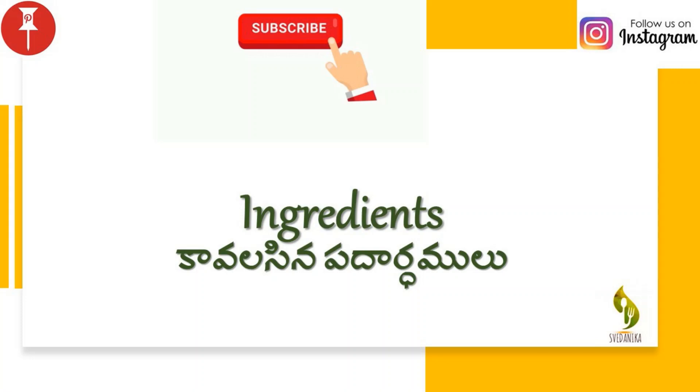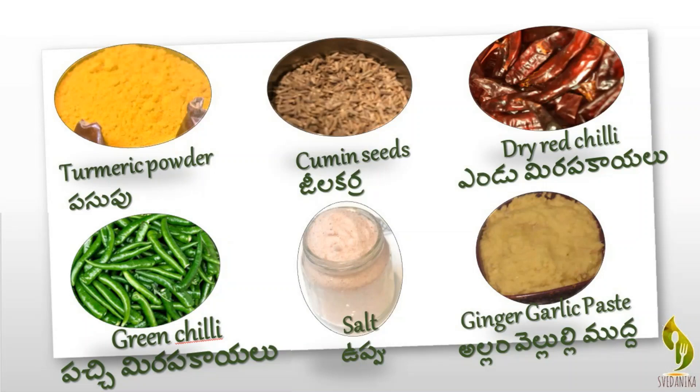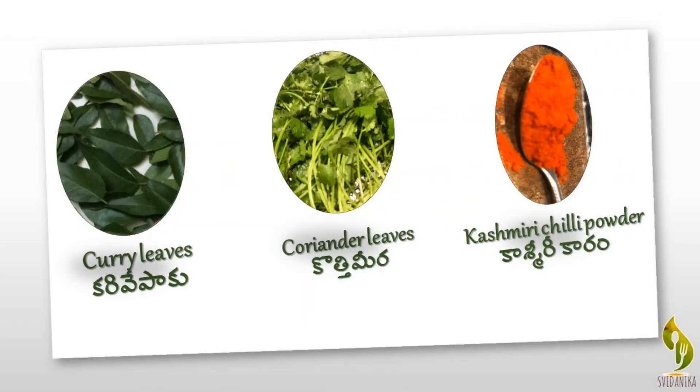Ingredients for this recipe are: chicken, oil, chopped onion, turmeric powder, cumin seeds, dry red chili, green chilies, salt, ginger garlic paste, coriander cumin powder, garam masala, cardamoms, peppercorns, curry leaves, Kashmiri chili powder, and coriander leaves.